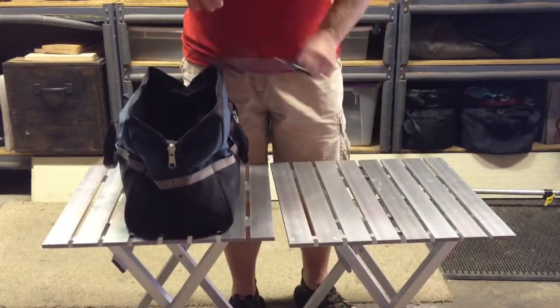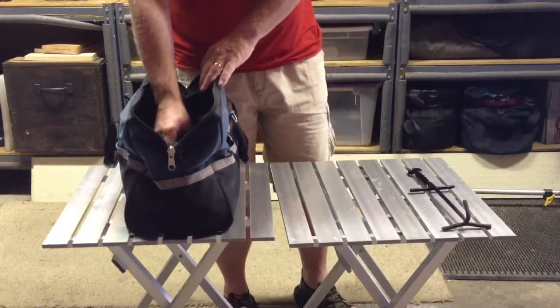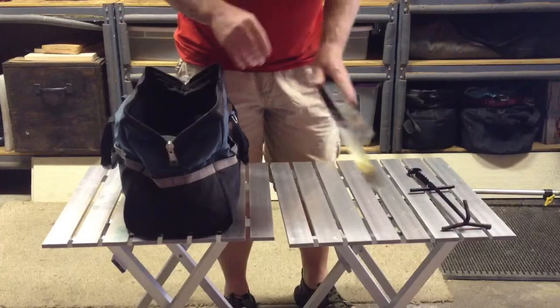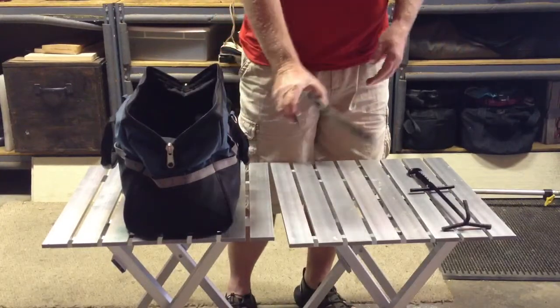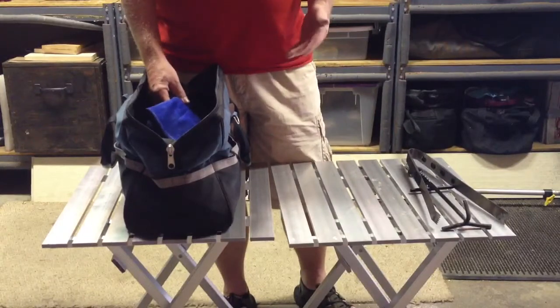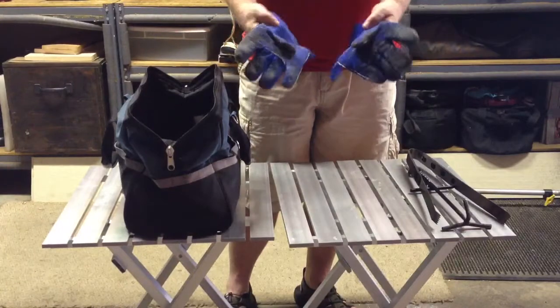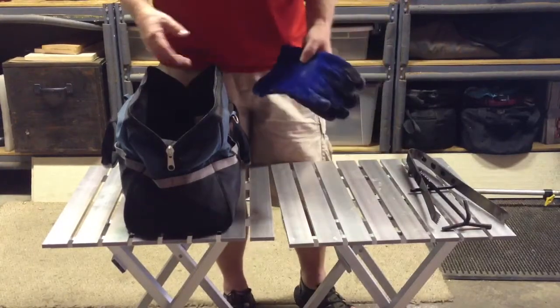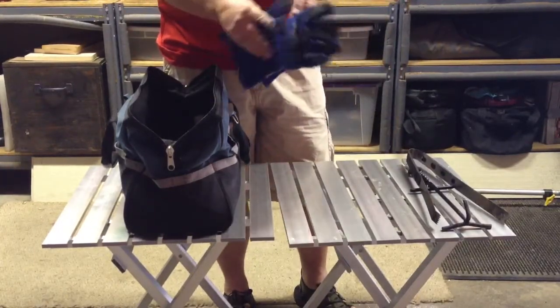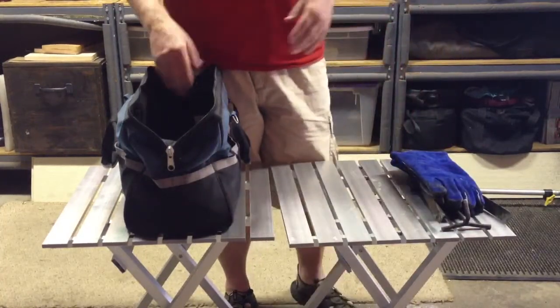The next part is the lid lifter — I have that. I also carry tongs to move the charcoal around. The next things I put inside, in the order I'm going to use them, are a couple of welder's gloves. I got these at Home Depot as well. Instead of spending big dollars for other ones, these were pretty inexpensive, and once you have them you don't need to deal with it.